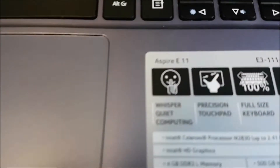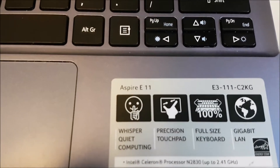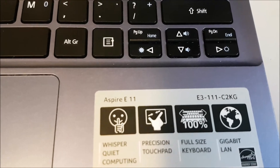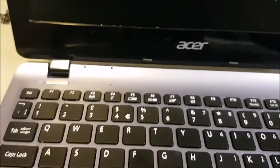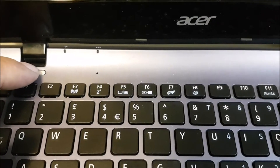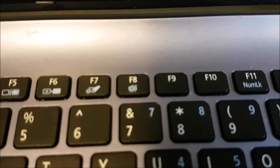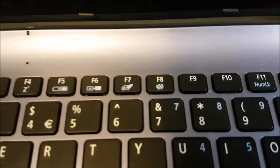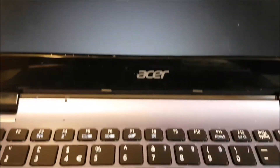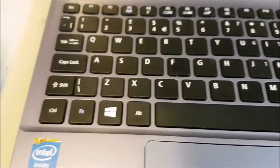One Acer Aspire E-11 E3-111-C2KG. This one has a knackered hard drive. Turn it on and you should listen. And then the last time we got a screen message: no bootable device. The hard drive's ticking, so the heads are hitting the platter, so it's probably absolutely knackered.